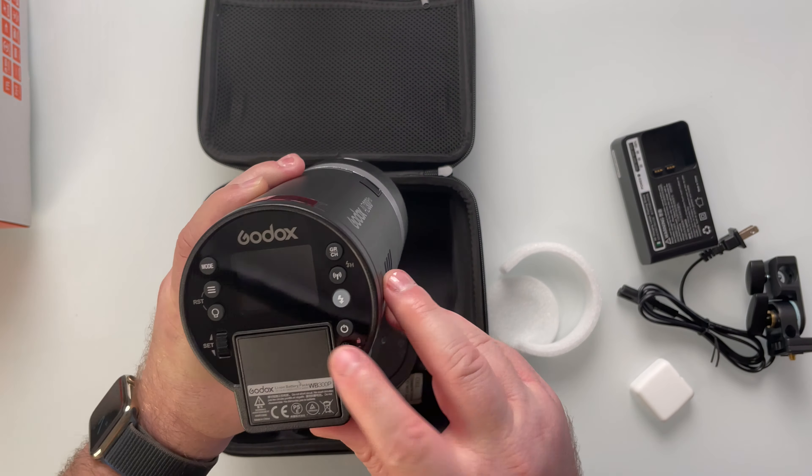The Godox AD300 Pro is a 300-watt battery-powered monolight. It includes a bi-color LED modeling light that has a color temperature range of 3,000 to 6,000 Kelvin, as shown here.